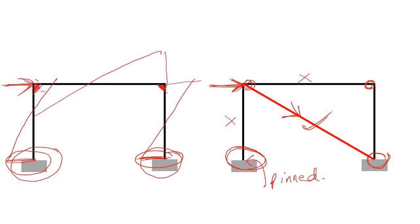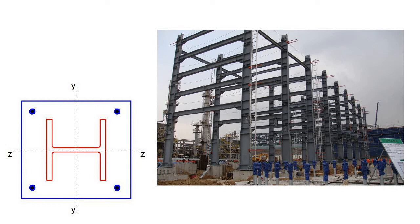Now consider a real-life steel structure. Looking at the transverse frame, the beam-column junctions are moment-connected. When a lateral load is applied, the bending moment diagram shows moment in the columns and beams, and at the bases of both columns there is a moment. You must provide a fixed base to carry this bending moment.